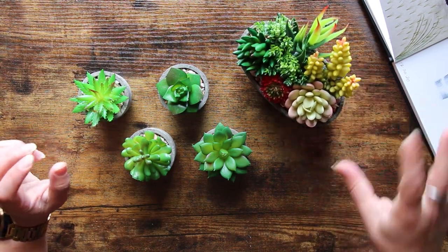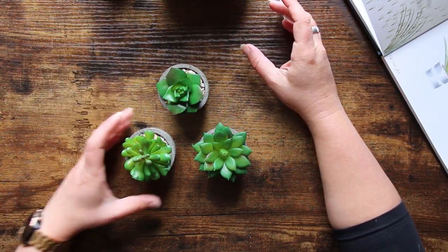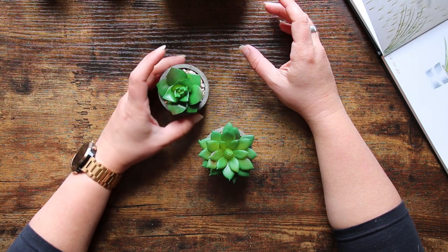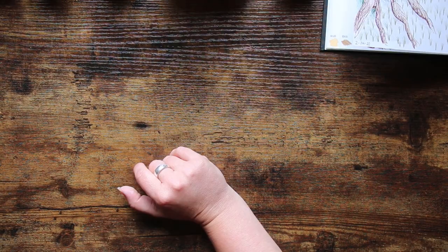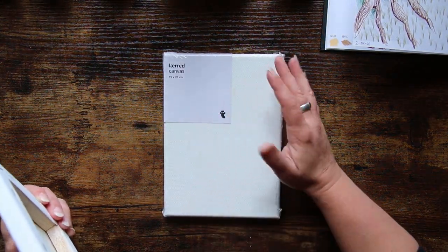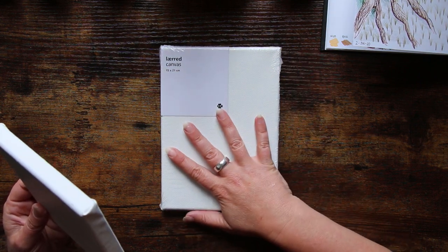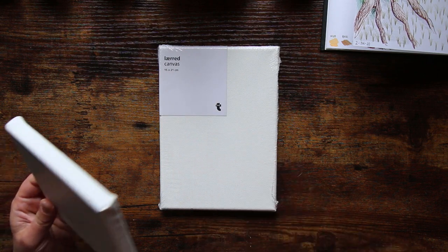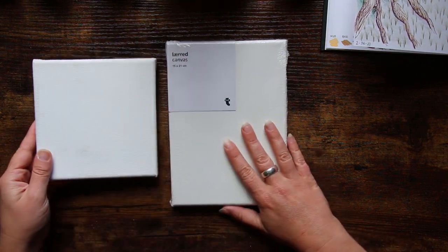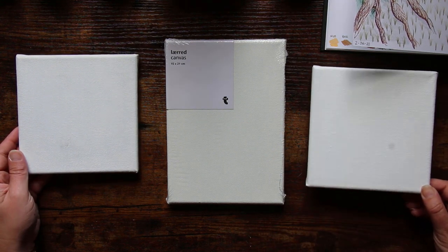What I want to do today is try and capture some of the brighter colours. I'm going to pop these plants in front of me because I'm going to use them to help me sketch out what we're trying to achieve. The canvases I'm using today are these little cheap canvases from Flying Tiger, which is one of my favourite shops. They do have really cheap art supplies and some of the stuff's pretty good. I've got two little square ones and a rectangular one, so they're going to sit in this sort of formation.